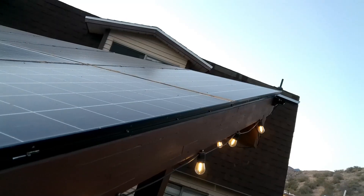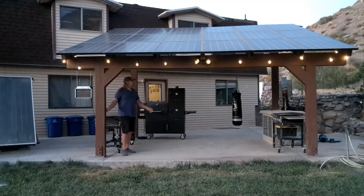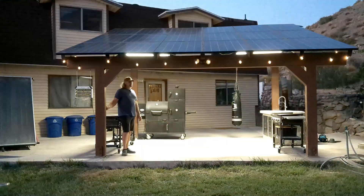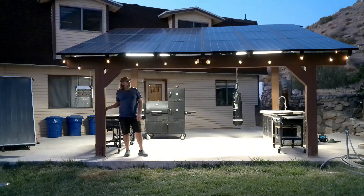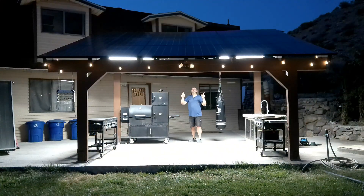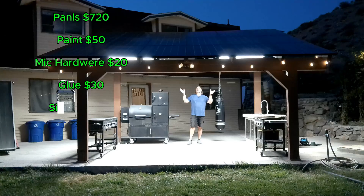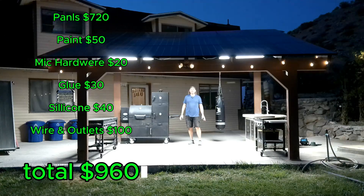I've got four-foot LED shop lights on the inside to light it up, and spotlights in the front. Out of this whole pavilion, the solar panels are the most expensive part — and they weren't even that expensive at $40 a panel. That's $720 for all 18 solar panels, which is actually cheaper than a roof.